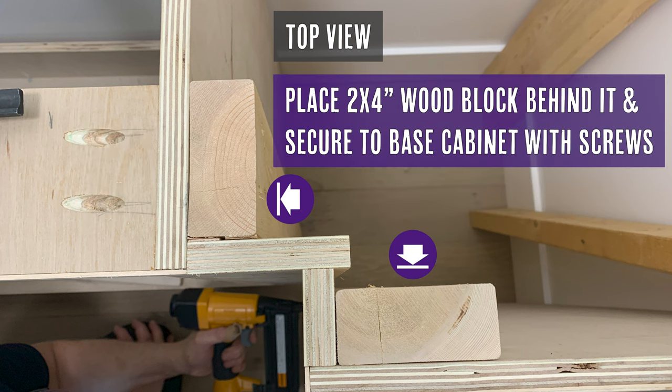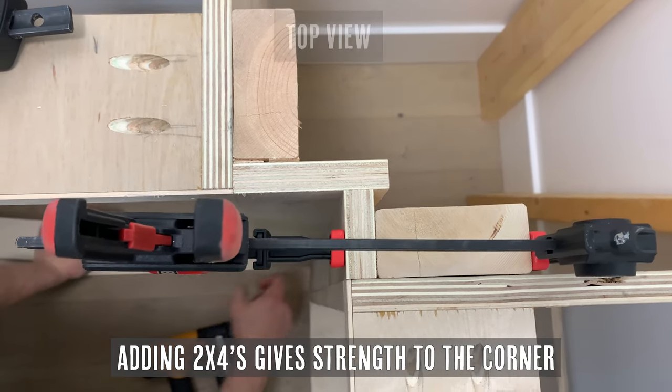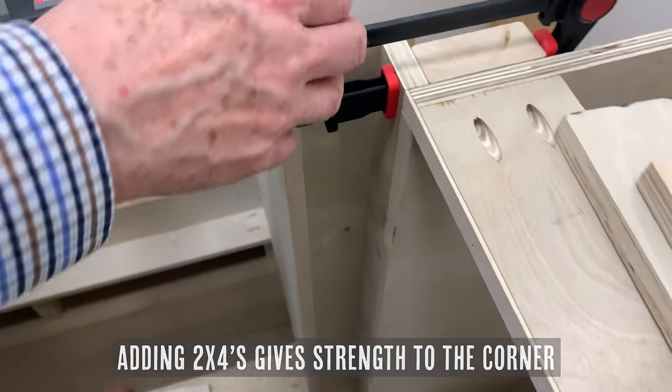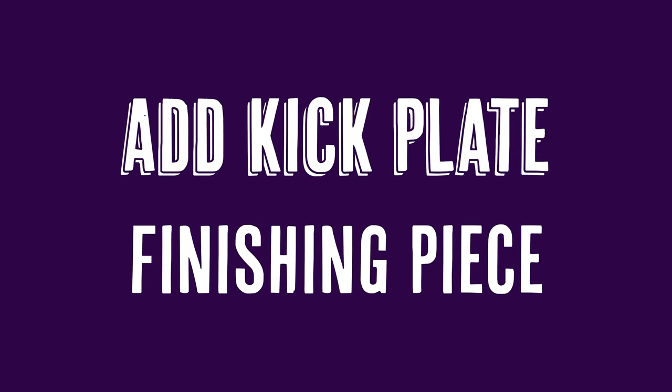Place the 2x4 wood block behind the plywood and secure it to the base cabinet with screws. Adding these 2x4s gives a lot of strength to the corner so you never have to worry about anyone kicking it. Then simply brad nail the fronts to the 2x4s and you're ready to go.